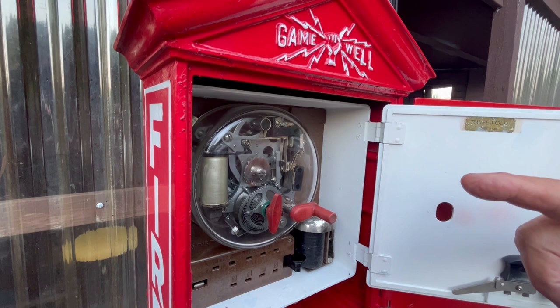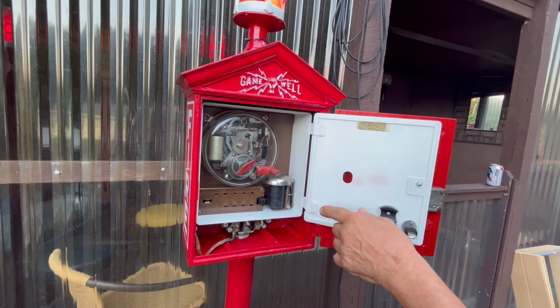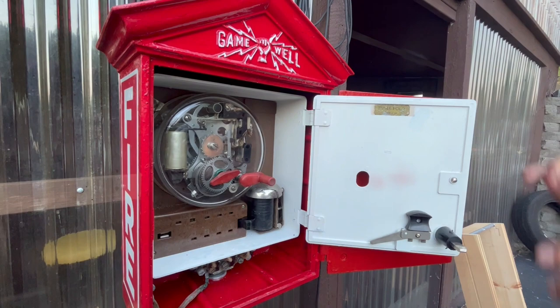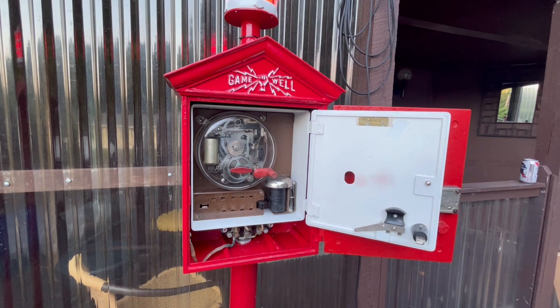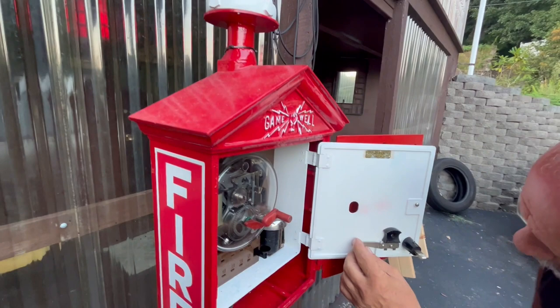That gear has three teeth, six teeth, and three teeth, representing the number on the block. So it's telegraphing the fire department the number on the ticker tape. The fire department gets a matching signal at the station that alerts them to where the emergency is located — all mechanical, invented over a hundred years ago.